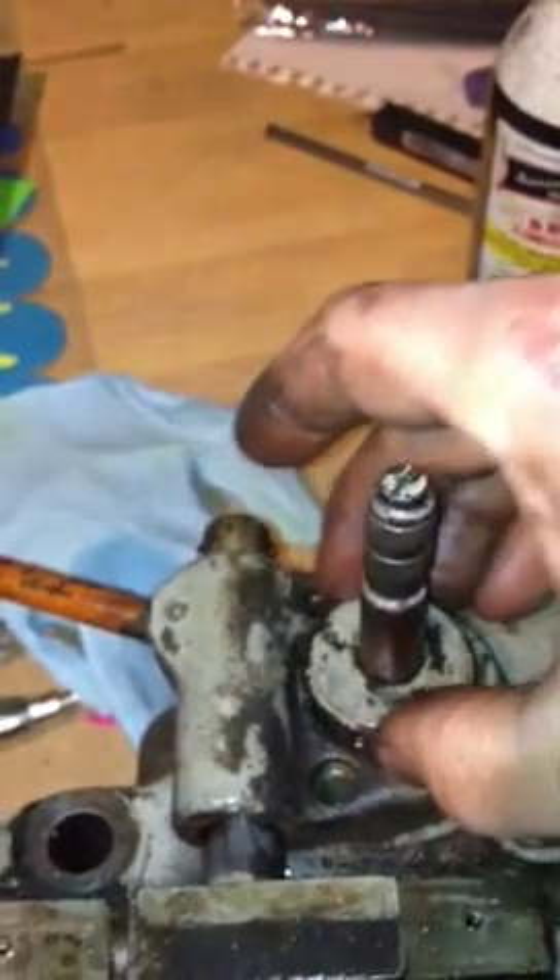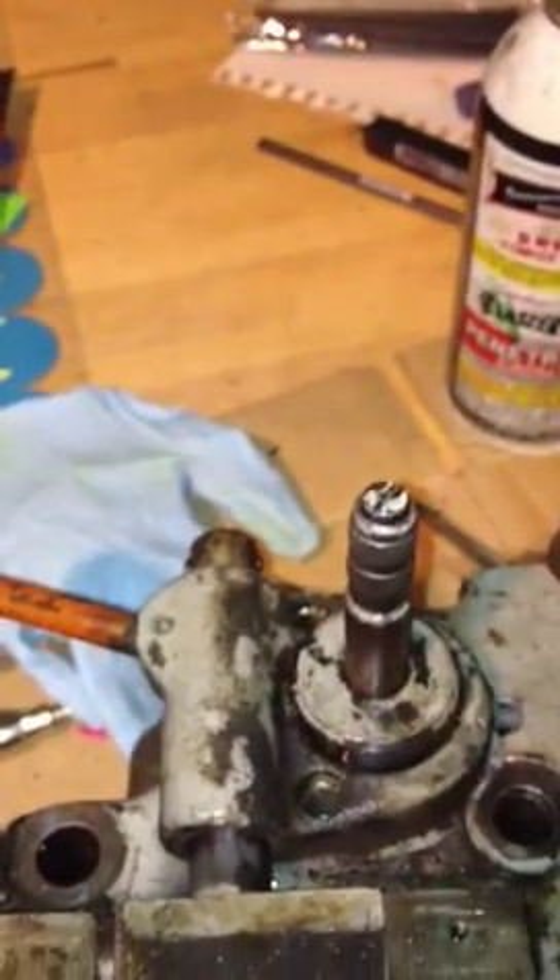At least it looks like the inside has probably been rebuilt at least once, maybe more. This area will have to be totally cleaned as well — there's junk in there. Cleaning it out will make the feed mechanism move smoothly. I do want to take this part apart; I'm going to have to figure out how to get that bearing out of there. A dental pick may be the way to go.